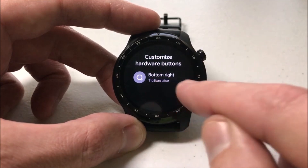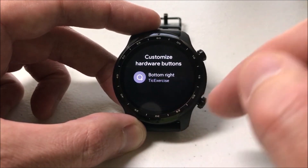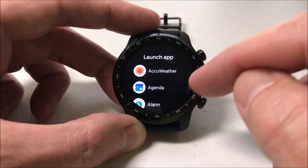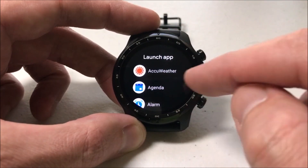I'm going to click customize hardware buttons. The option that you've got is the bottom right one. Currently it's set for Tick Exercise. I don't want to use that functionality, so I'm going to click that and it's going to show me all of the different options that I can make this bottom button do.